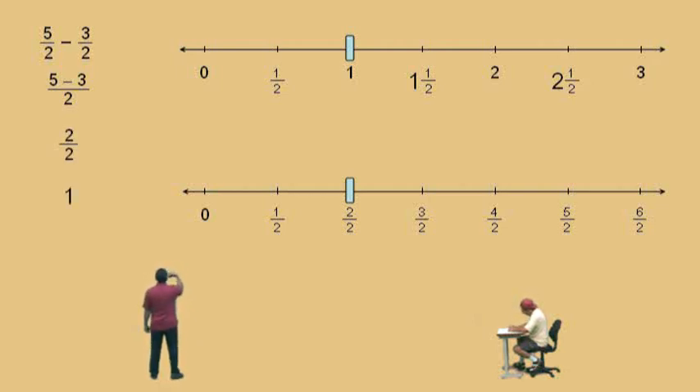Now, remember, two halves means two divided by two. What is two divided by two? One. Of course — there it is right there on the number line.